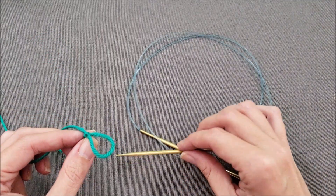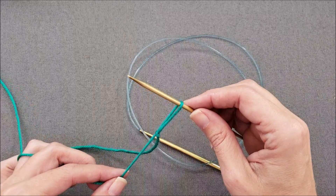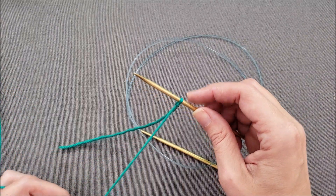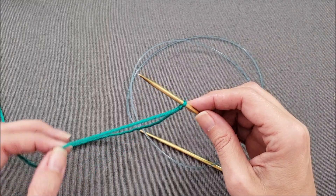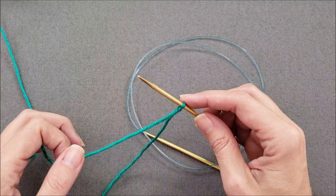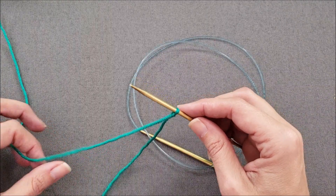Like most cast ons, a Möbius cast on starts with a slip knot. Put the loop on your needle and make sure that your knot tightens by pulling the working yarn. If it tightens by pulling the tail, you'll need to remake it the other way so that it tightens by pulling on the working yarn.